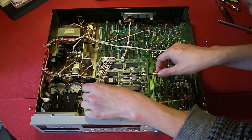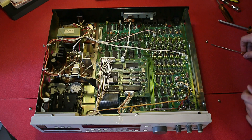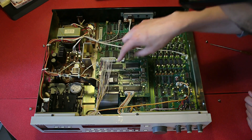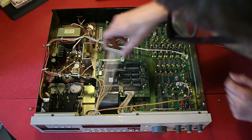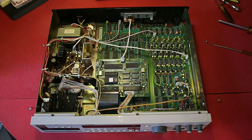I could probably lift it up without removing this connector, but I think it would be a good idea because these cables are quite tight, so I don't want to damage them. I'll just move that to the side, and that will give me access.